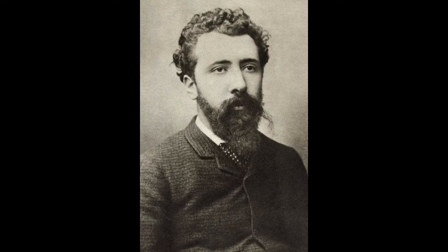Hi, this is Miss Anne from the Newcastle branch of the Pioneer Library System. I'm going to talk briefly about the artist Georges Seurat.